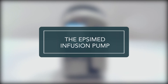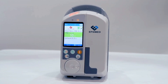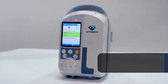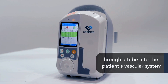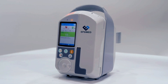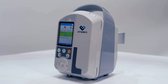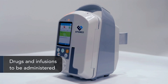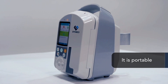The EPSI med infusion pump is a curvilinear peristaltic pumping mechanism that generates mechanical pressure to move fluid through a tube into a patient's vascular system, achieving a more precise delivery of fluids. It allows all kinds of parenteral and enteral solutions, drugs, and infusions to be administered. It's adaptable to patient needs and is portable thanks to its rechargeable battery.